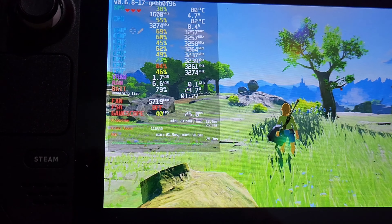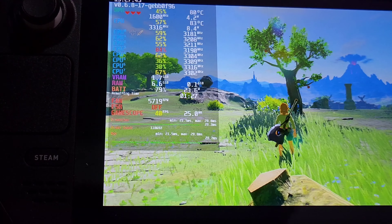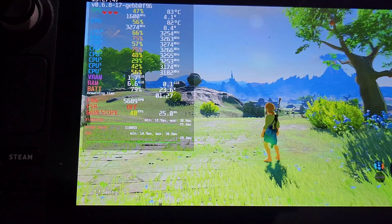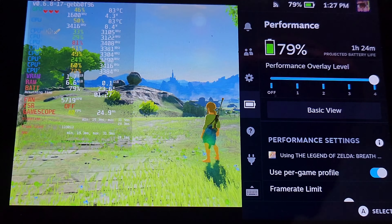You can see the FPS, you can see how much your fan is going, your CPU, your clock speeds, the heat — whatever. It's pretty cool. My only real drawback with this thing is battery life. As you guys can see, it's at one hour and 24 minutes.